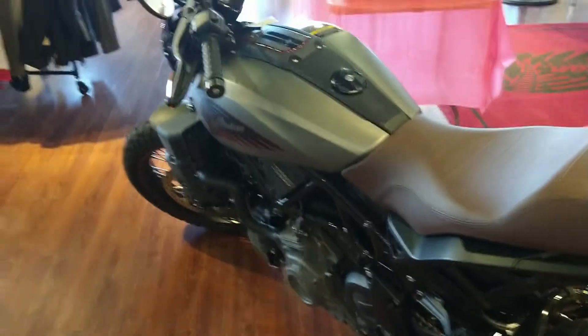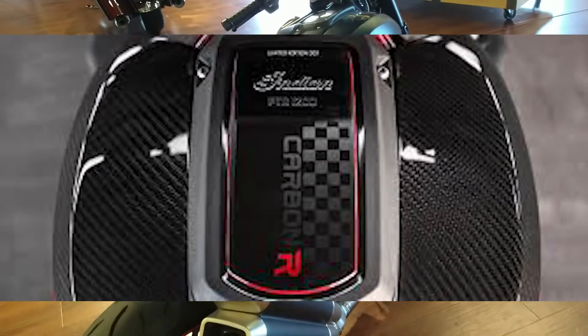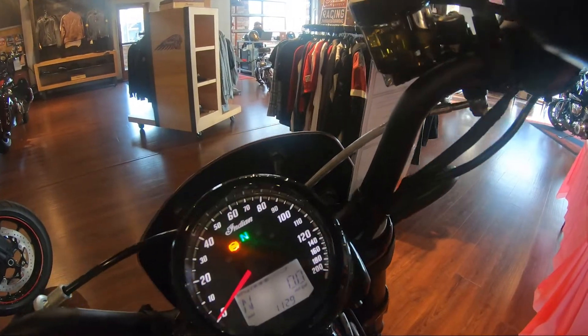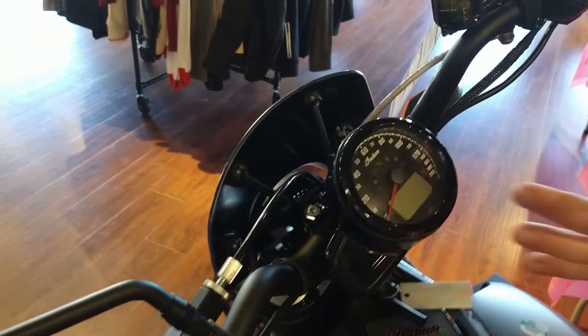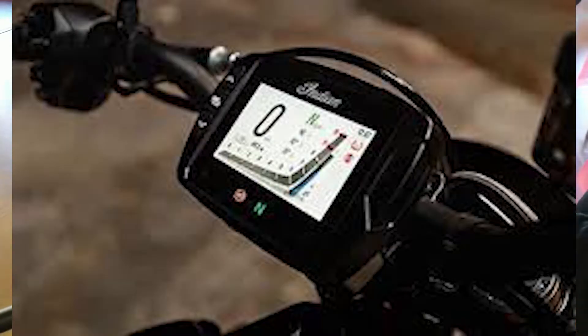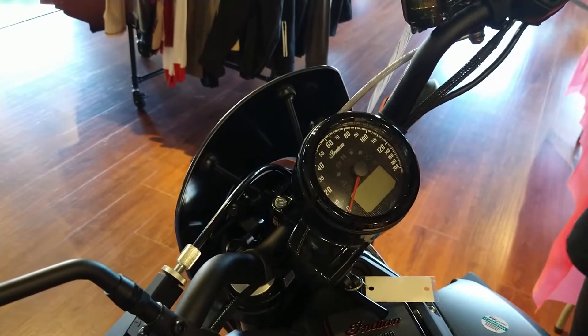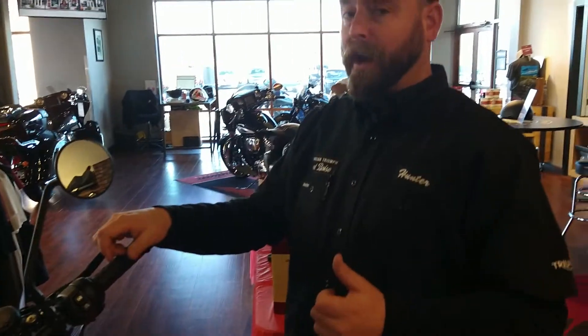Is there any difference in electronics? Between the base model and the Rally, no. But if you were to get an S or a carbon model, they forego the Scout dash — the same dash you get on a Scout — and instead give you a touchscreen with a TFT display, like having a smartphone right there. With those models you also get rider modes, Bluetooth connectivity, and ride command.